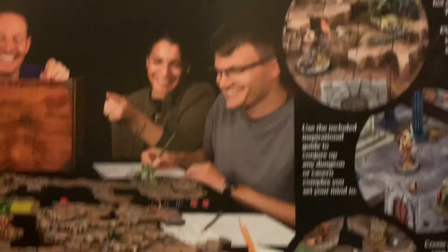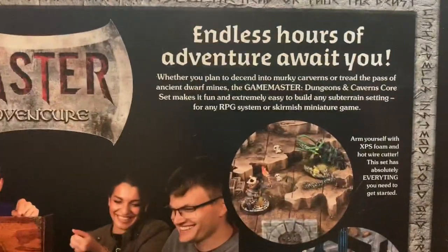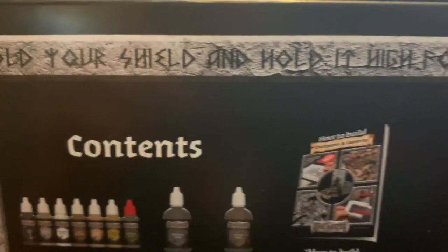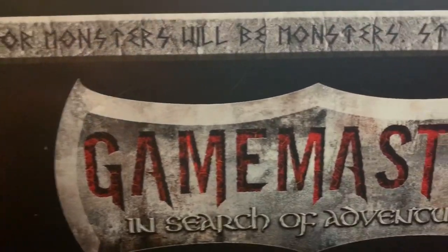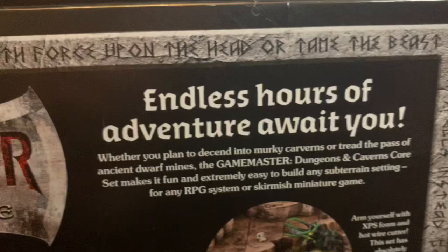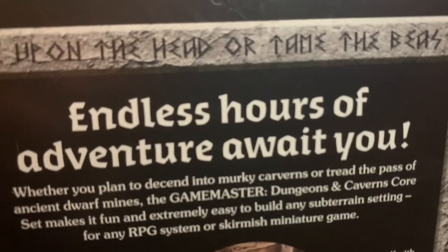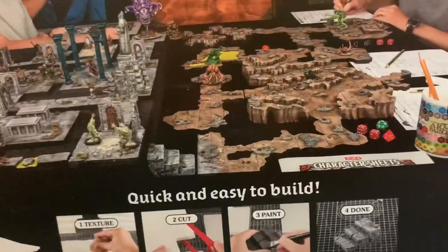Look at all this fun stuff. Endless hours of adventure await you. Hold your shield and hold it high, for monsters will be monsters. Strike with force upon the head or tame the beast. And I am really looking forward to making some stairs — I'm not the best at those, so curious to see their technique.